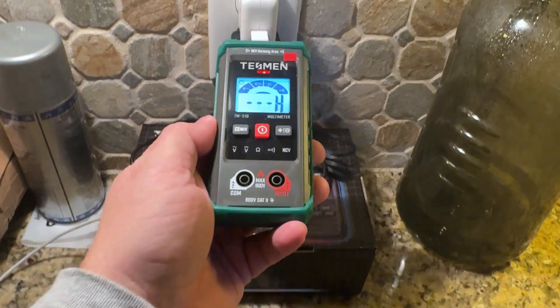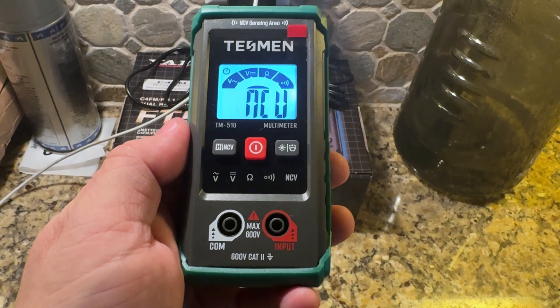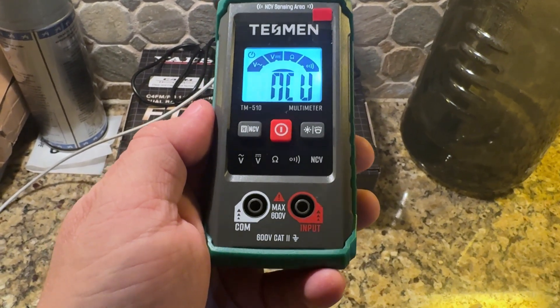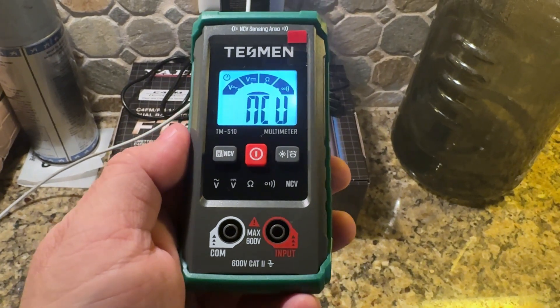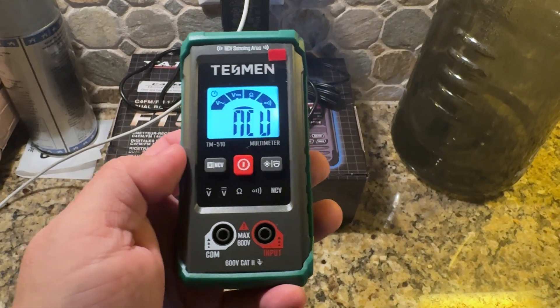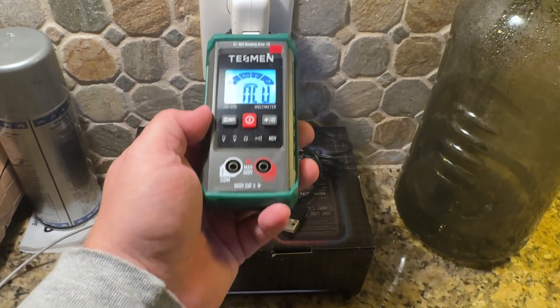This could be particularly useful if you've got a breaker out, or if you're looking for what a particular breaker controls — what outlet it runs — or if you're just curious whether an outlet is hot or not. If you're out in the field at a state park and you want to see if you've got power around, you can definitely use this to make sure you've got power.